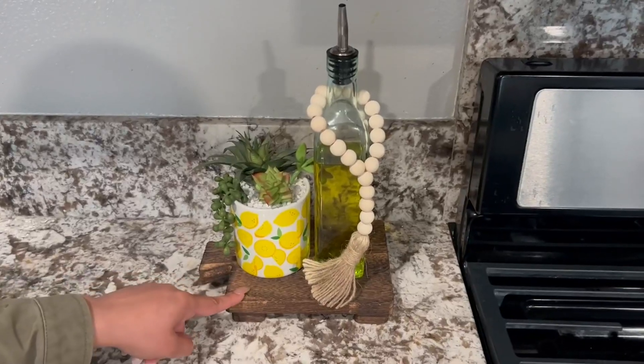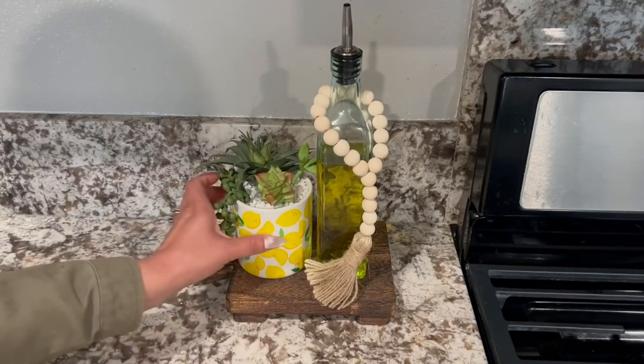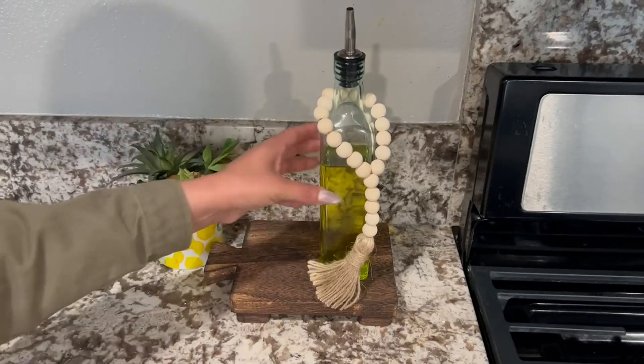Hi everyone, here we have this wood pedestal. Absolutely love it, it is so beautiful. The dimensions for it are 9 by 6 by 2. I'm going to give you a closer look.